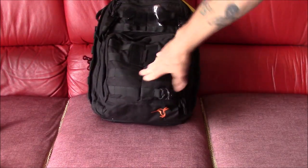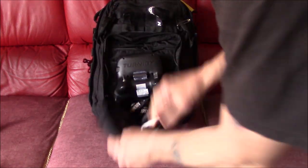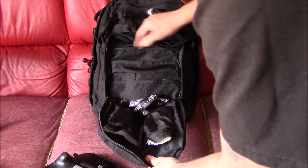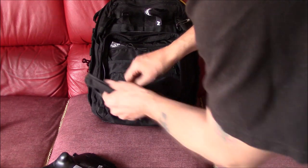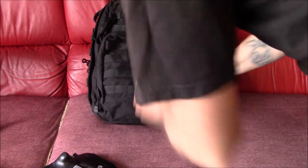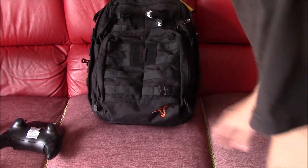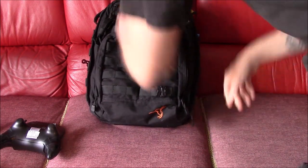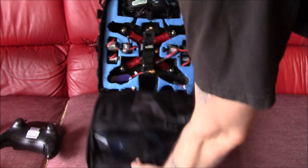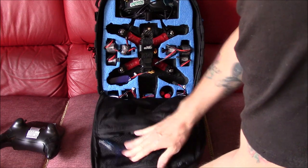You've got a little pouch case to keep your transmitter in at the front — I've just got my transmitter in there at the moment. There are loads of extra little side pockets, extra straps, and zip pockets for different stuff including cloths and other extras. You can fit a full-size Futaba transmitter in there — there's plenty of room. When you open this up here, you've got two zip compartments to keep whatever you want in.